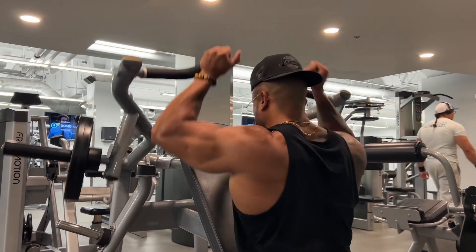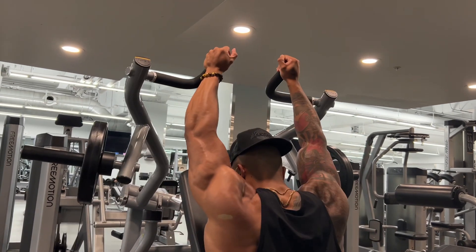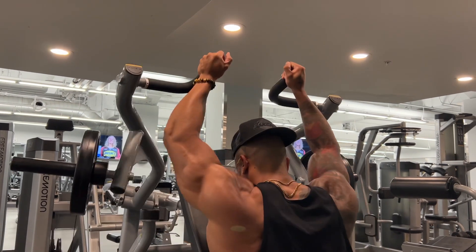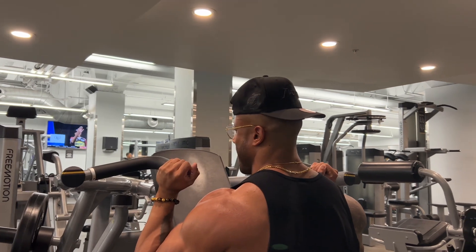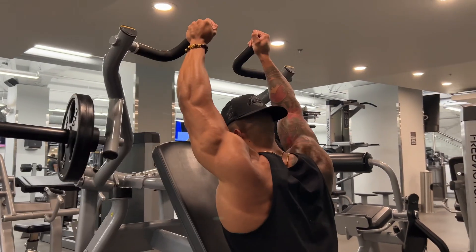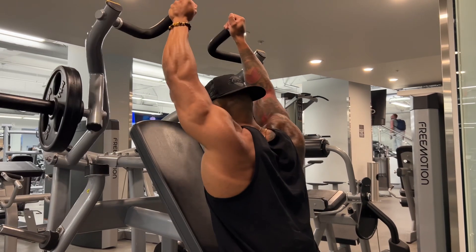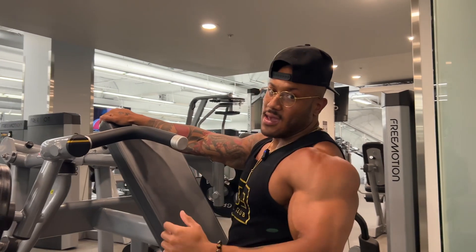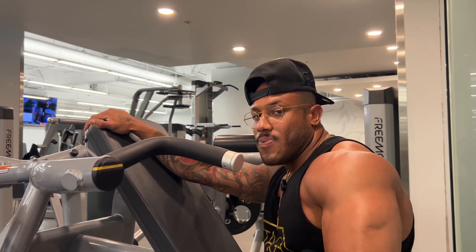It's important that whenever you're driving, you keep your core engaged, just so that you don't hyperextend your spine, and to make sure you're using the most amount of leverage possible. And that's how you do a plate-loaded shoulder press.